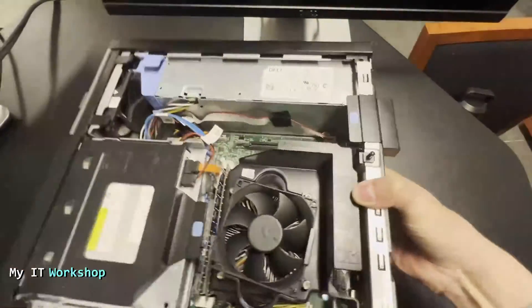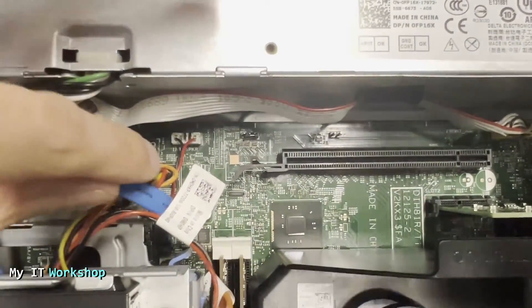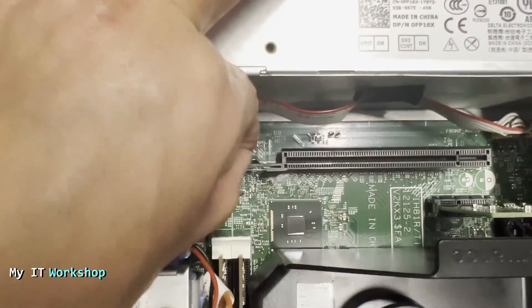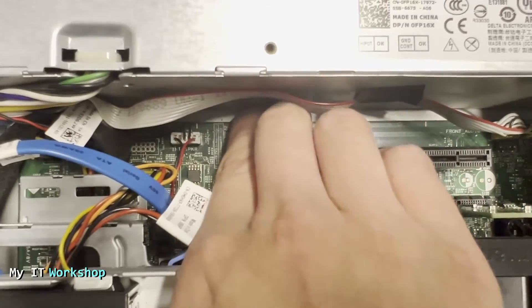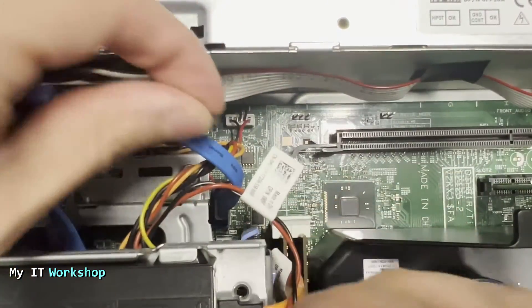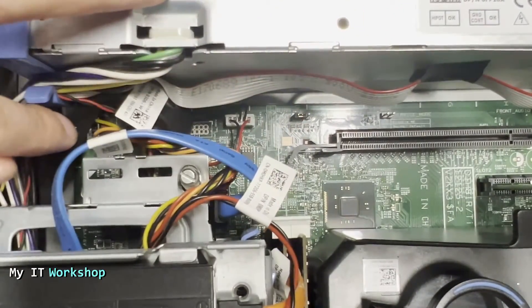I'm going to shut it down and do basically the same process in reverse — disconnect everything, rotate the machine, and place the jumper back to its original position on pins one and two. As always, I managed to drop the jumper, so I had to flip the machine over to get it out. Now, more carefully this time, I place the jumper back on pins one and two.